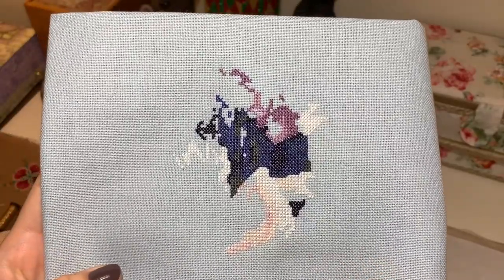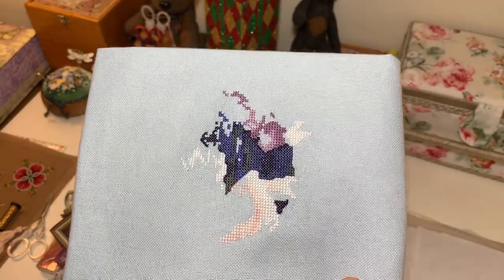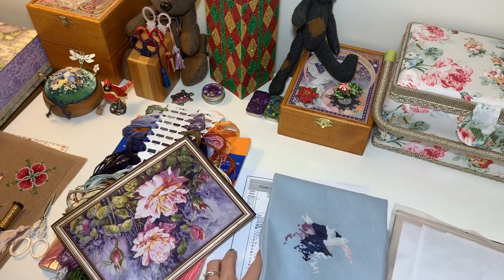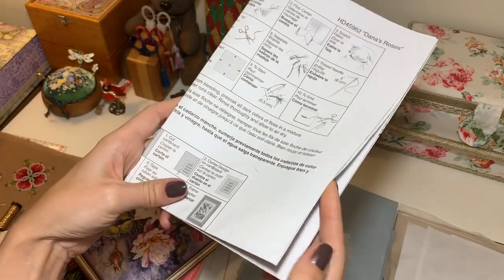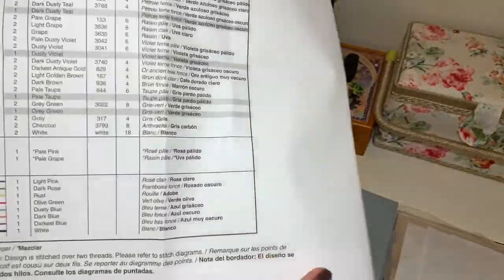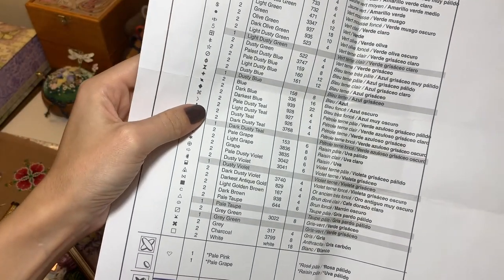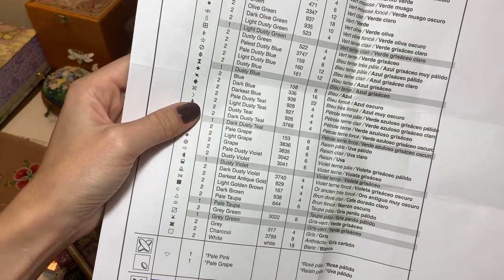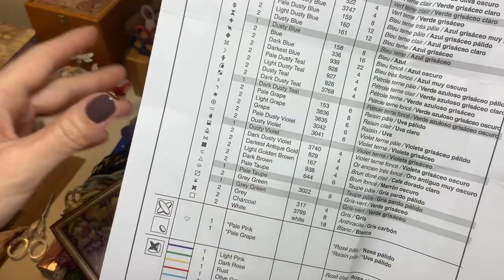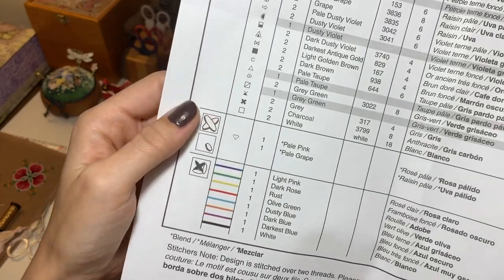I didn't stitch much because I spent three hours sorting threads and I only have 24 hours. I need to sleep — I'm actually a bit tired today. Almost every stitch you'll do with two strands of DMC, and sometimes you'll use one strand over one. There is also one blend in there, which is great. As you can see, there are lots of different colors of backstitch.